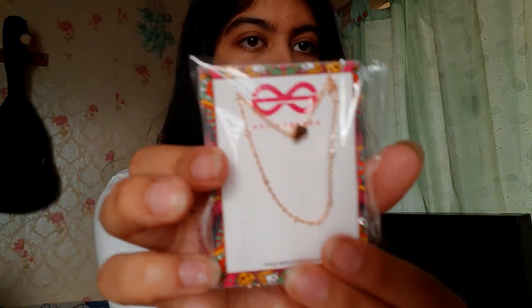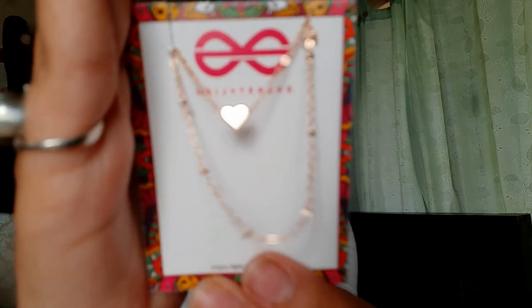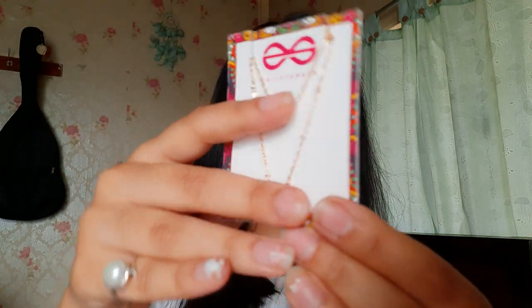Next is a cute little anklet — it's a double-layered anklet, and on one of its layers it has a heart shape. I'll remove the plastic to show you. Sorry, I'm doing it carelessly — I hope you can see it now. It's such dainty jewelry. You can see it has a really even color coating and everything looks equal at all points — you can't see any uncoated black parts. It's so nice, I'm loving it!